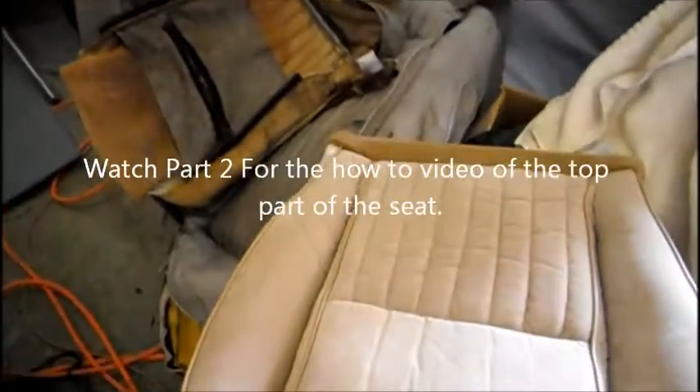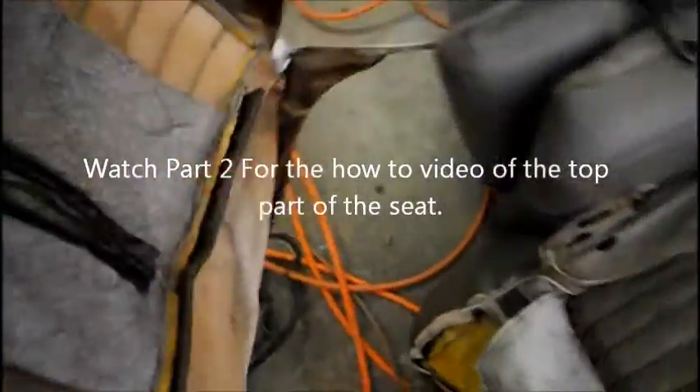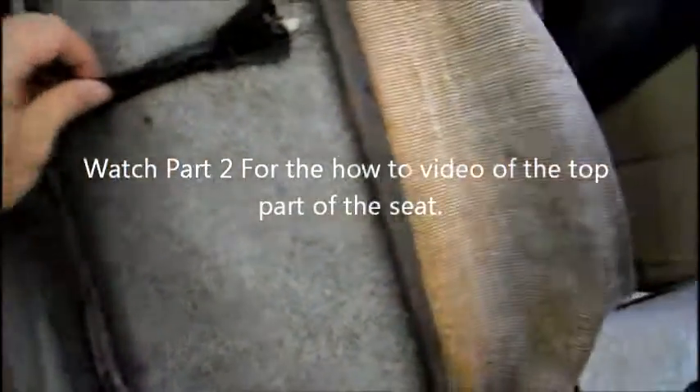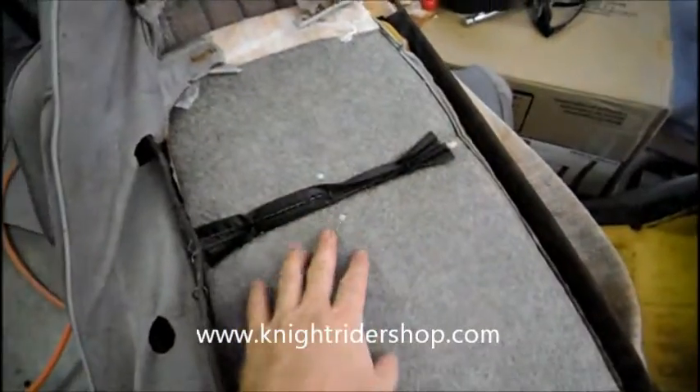For the top of the seat it's similar. You have to take the PMD emblem out — it's right here and comes out from the inside. There's padding on this piece as well that you have to reuse and put into the new seat material. Once I get this padding out, I'll show you the PMD emblem.